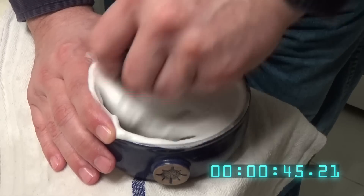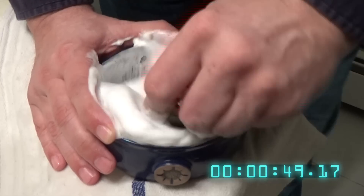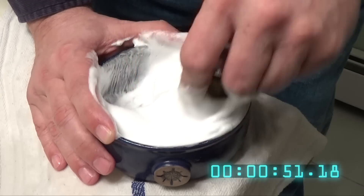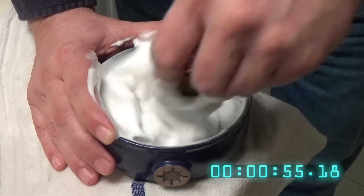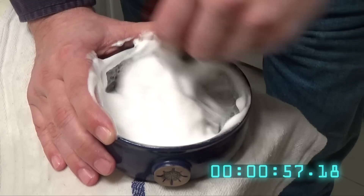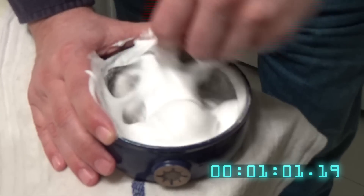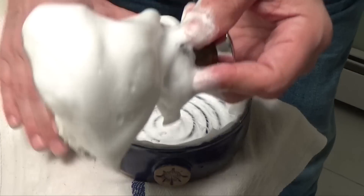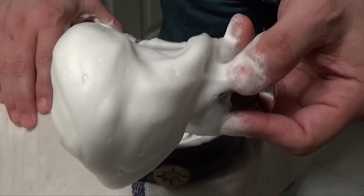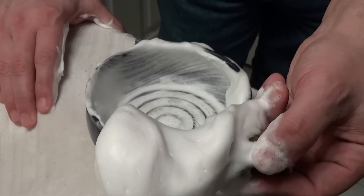Whoa, look at that lather! Holy shit. So we'll take this to the face and we'll do the shave.